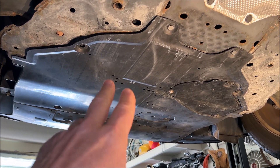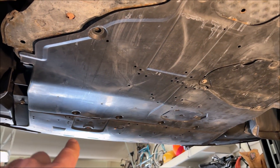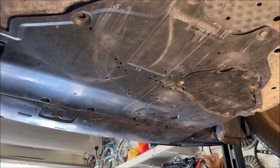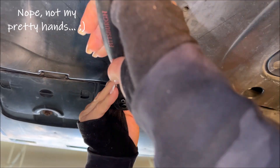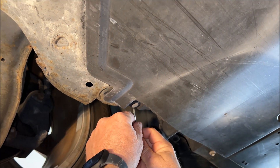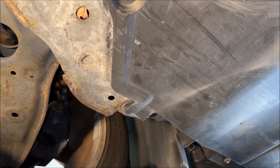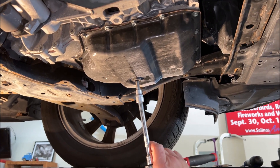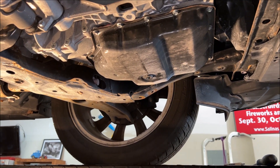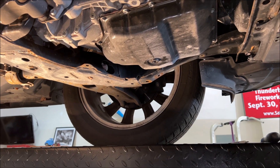To start off, we're going to remove the valence — that's just a bunch of push pins and 10-millimeter screws, maybe eight millimeter. I'll link the tools in the description as well. With the valence off, we need to remove the drain plug. It has an eight-millimeter Allen head. I'm going to collect the fluid in a container to see exactly how much comes out.